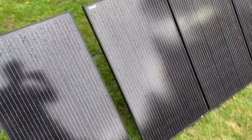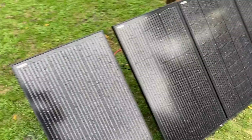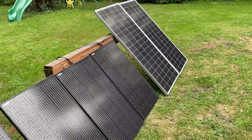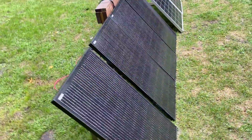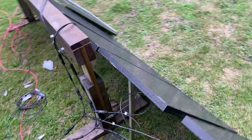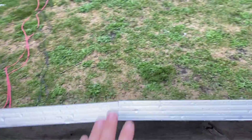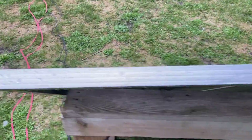They look pretty good — nice black frames, real sleek. As far as the wiring goes, we're doing something a little crazy and running all of these in parallel. Over here I've got a bunch of combiners combining those together, and on the other side we've got the other team in series.